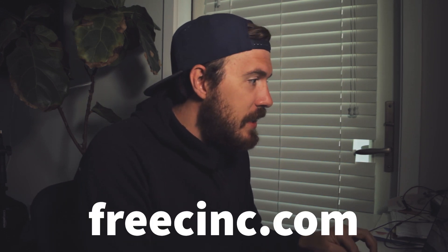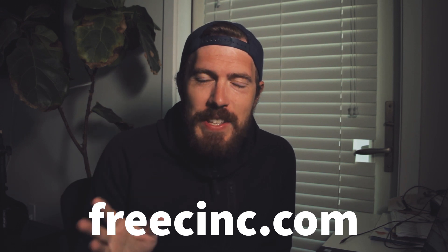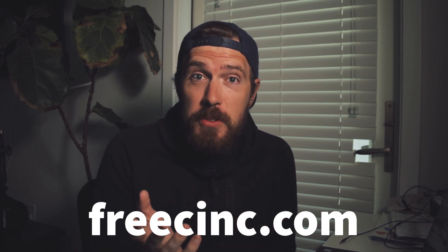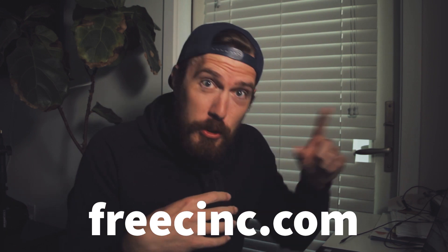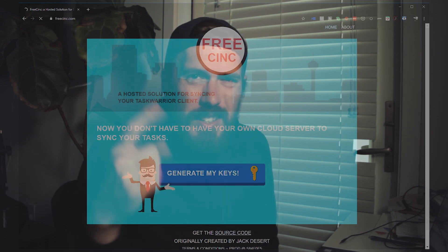The nice thing is that somebody else has already solved this problem, so it's not that complicated. Go to freecinc.com — F-R-E-E-C-I-N-C dot com. You may have seen that Task Warrior lets you set up your own task server, but the beauty of freecinc is they created a free service where you generate security keys and they store your tasks on their server — no hassle. Click the big button: 'Generate my keys.' It takes a couple of seconds because it's generating specific keys for you.